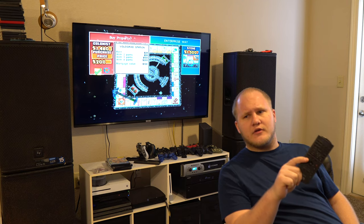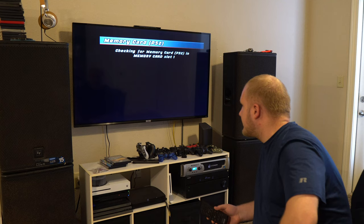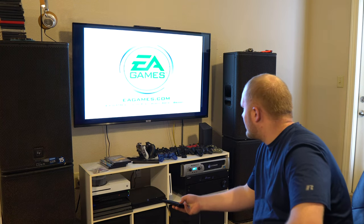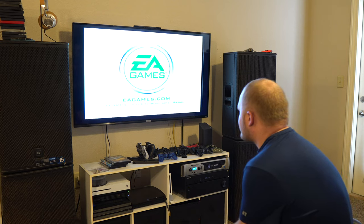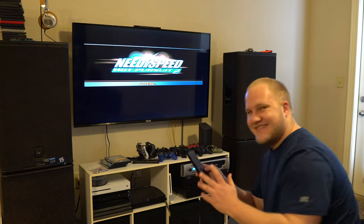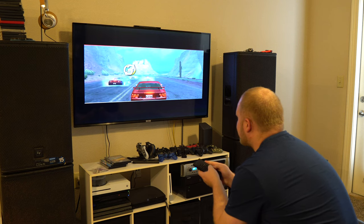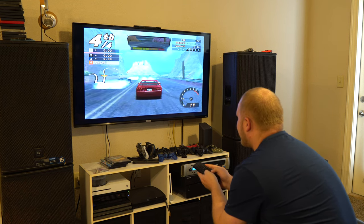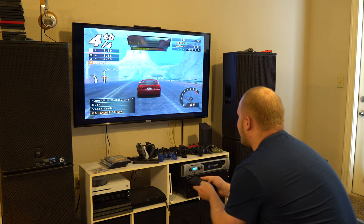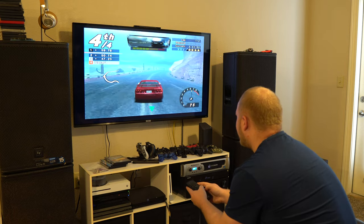This will be interesting — since it didn't work on Ford Racing 2, I don't know if it'll work on Need for Speed either. Oh, it's not reacting. There it goes — okay. This is gonna be bad, I already know it's gonna be bad. Alright, so here we go — playing on the PlayStation 2 DVD remote.